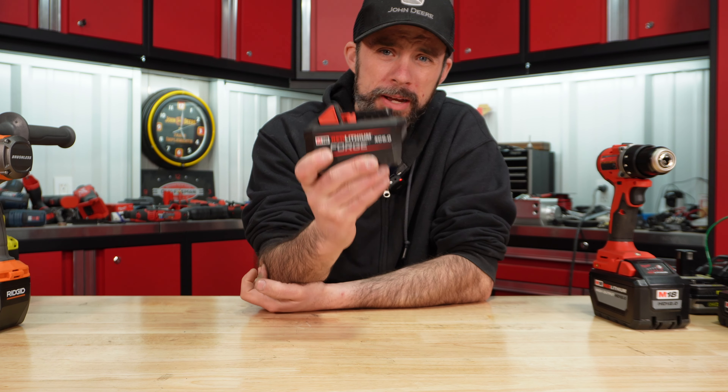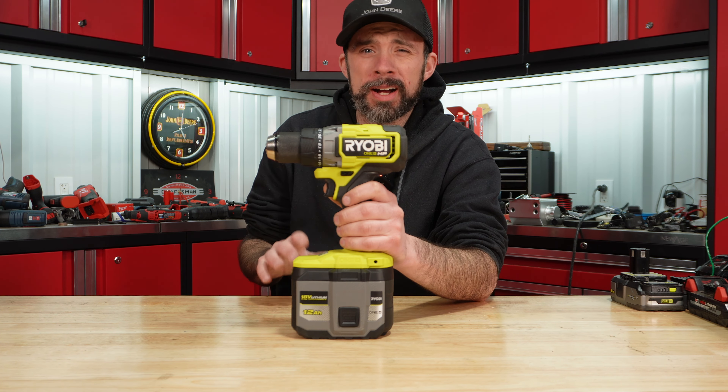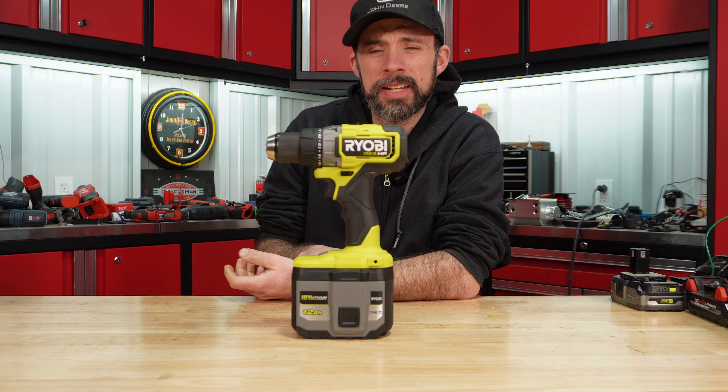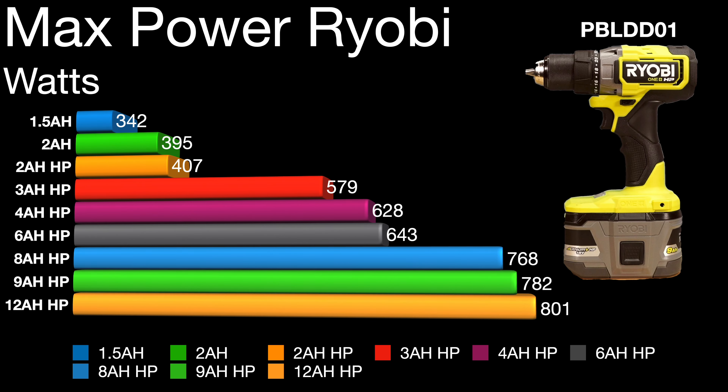The Ryobi is kind of comical here — torque-wise we didn't see a gain over the nine amp hour. Pretty much anything over that four amp hour and the torque levels off at about 200 watts. The eight amp hour fell just below the nine amp hour, which is expected because the nine amp hour has 21700 cells, while this 12 amp hour boosted just above the nine amp hour, coming in at 801 watts.